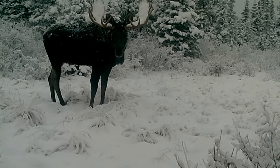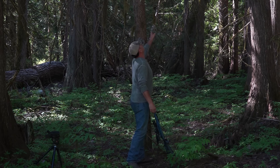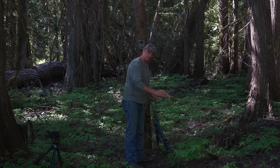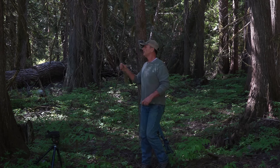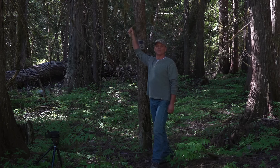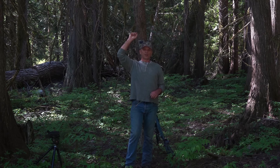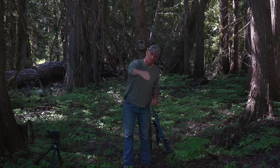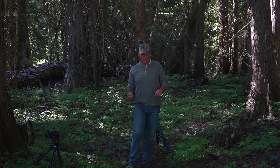I take every single blade of grass and every potential branch out of the camera's field of view. I also take snow load into account — in the winter where I am, there can be this much snow. When snow hits, overhanging branches load up and bend down. If you set the camera in fall when it looks clear, you come back later and those branches are now hanging in front of the lens. The camera goes off in the wind or snow, kills the battery, and you've got nothing — a complete waste of time.